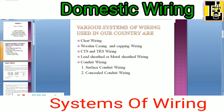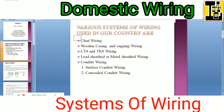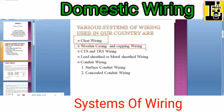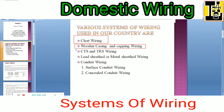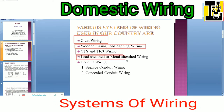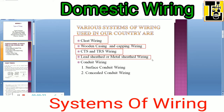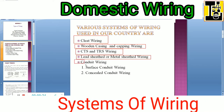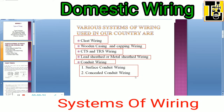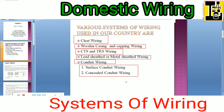The first one is cleat wiring. Second one is wooden casing and capping wiring. CTS and TRS wiring. Lead sheathed or metal sheathed wiring. And conduit wiring — in that there are two types: surface conduit wiring and concealed conduit wiring.